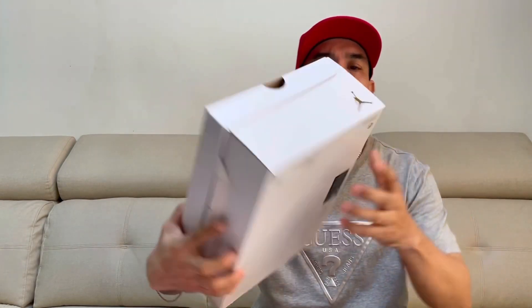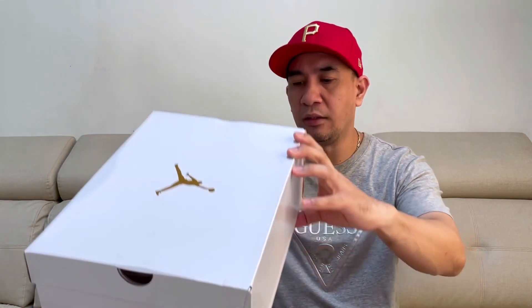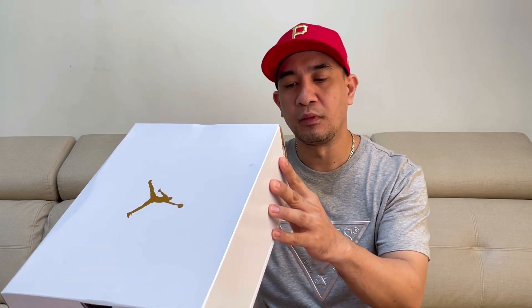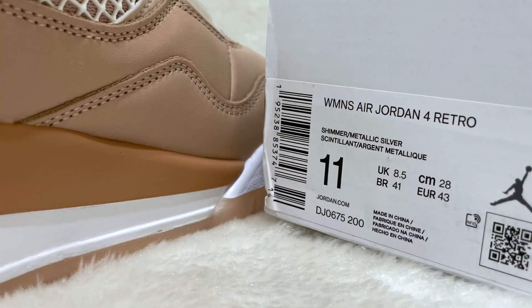Let's check the box. So we have a white box with the gold Jumpman logo on top, and then also on this side. The official colorway of this is Shimmer Metallic Silver, and the size of this is women's 11, so for men this one is 9.5.